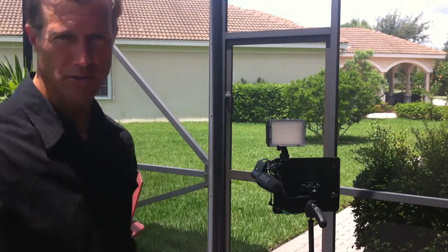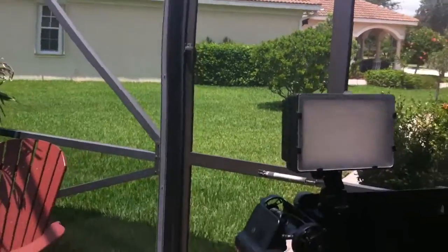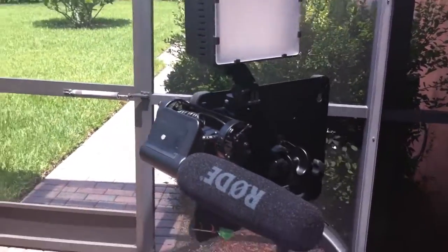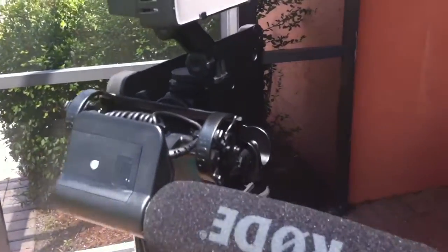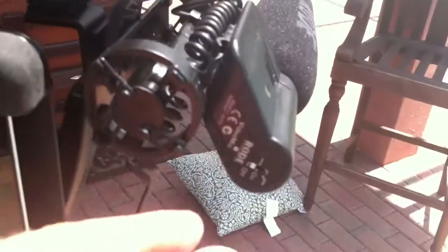I'll show you a little bit closer what we've got here. Basically what you have is there's the light and that's dimmable — you can turn it up or down in terms of the brightness. And then you've got a Rode microphone there and you can see it's very easy to turn it on and off on the back.